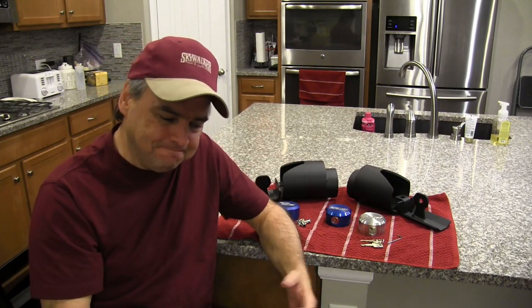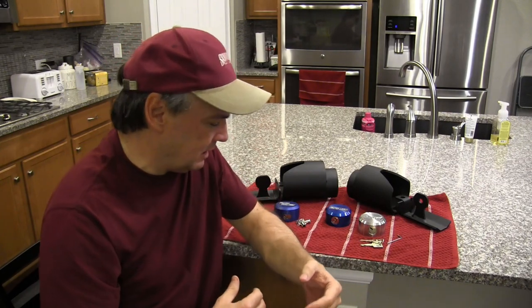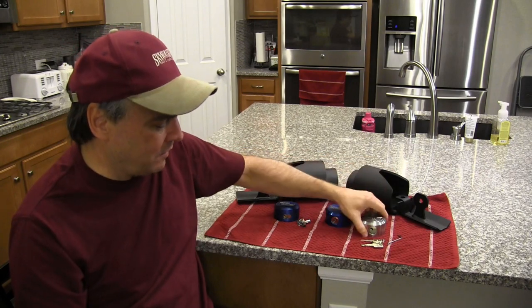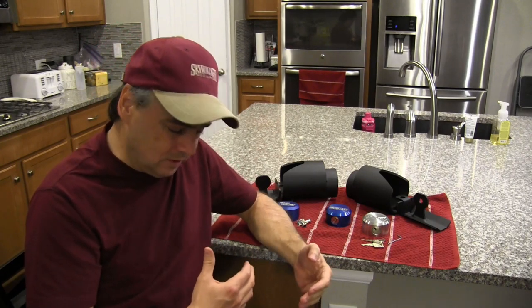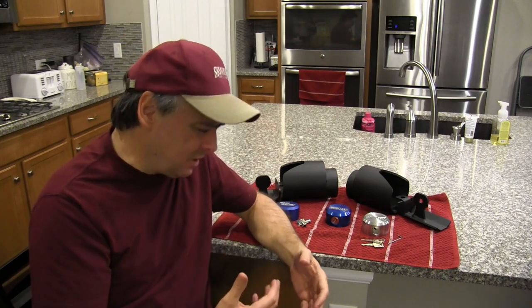I'm not saying these locks are unbeatable by any stretch of the imagination. What I'm saying is they are a deterrent — and a very effective, very good deterrent that takes a lot of effort to get past. Yes, you can get past them, but not without a bunch of noise and effort. Thieves are going to look at that and say it's probably easier to find an easier target. And that is the whole point. When you combine the Proven Industries hitch lock with this stainless steel puck and the Medeco lock core, you've got a really high-security solution.